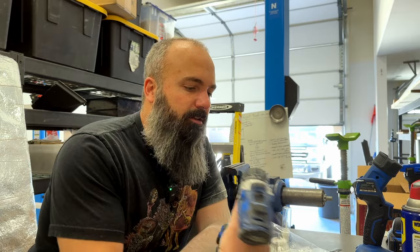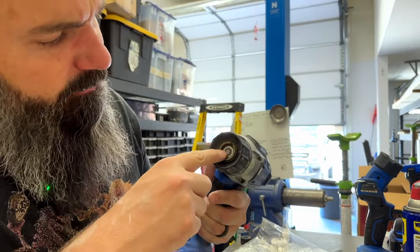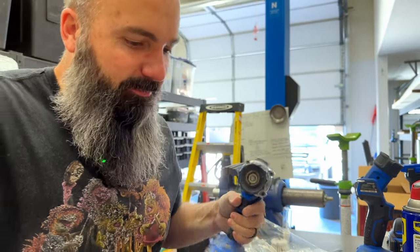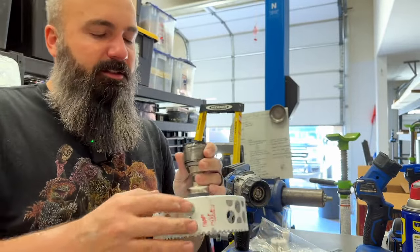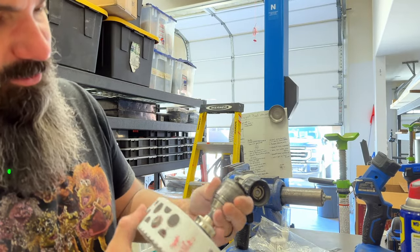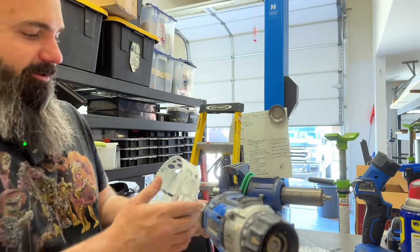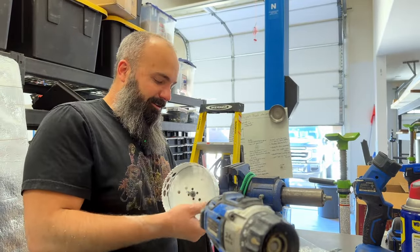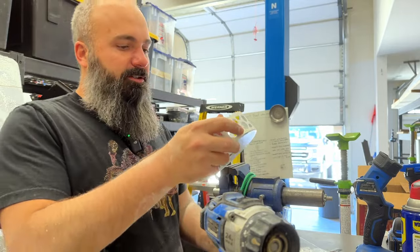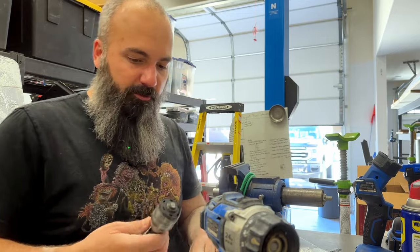That is unfortunate. You can see the shaft broke clean off inside the drill when it fell and dented the chuck. So getting this off is going to be interesting. I guess we'll put it in the vice and see what we can do about that. Thankfully, it looks like my bit is still round — these things are pretty robust.